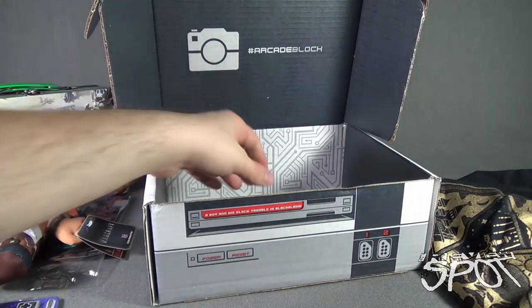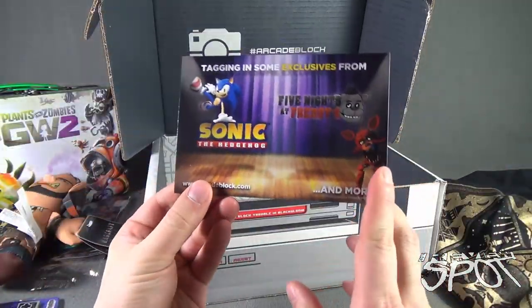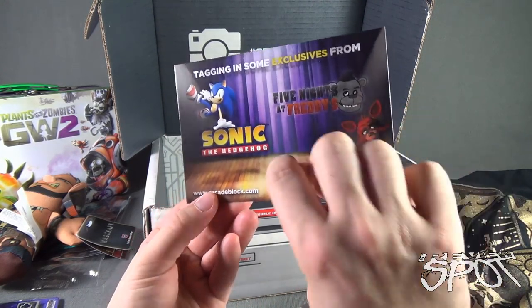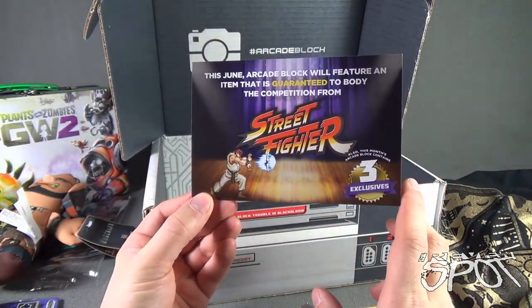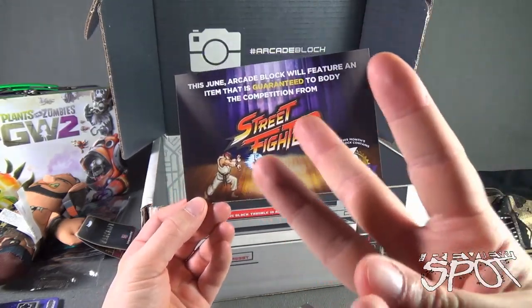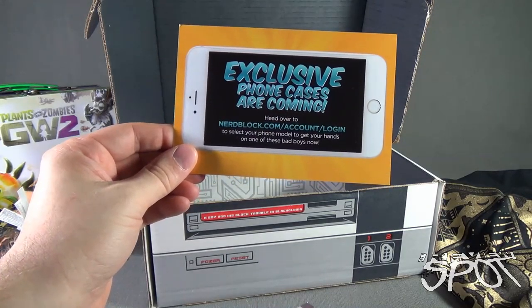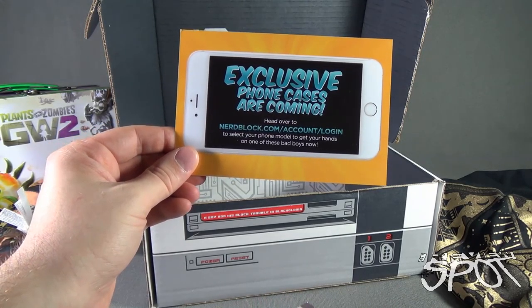We are also given a couple of cards. Tagging in some exclusives from Sonic the Hedgehog and Five Nights at Freddy's — www.arcadeblock.com. This June, Arcade Block will feature an item guaranteed to body the competition from Street Fighter. Also, this month's Arcade Block contains three exclusives. Did you know exclusive phone cases are coming as well from nerdblock.com?